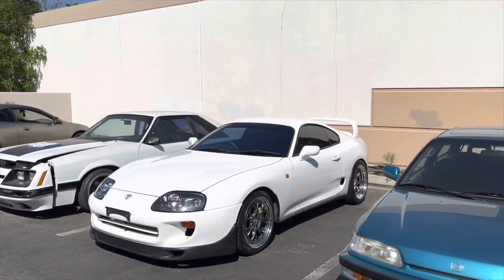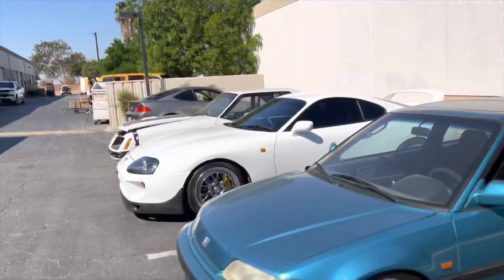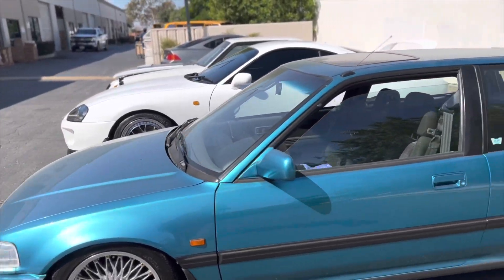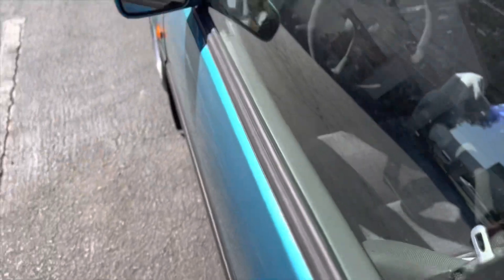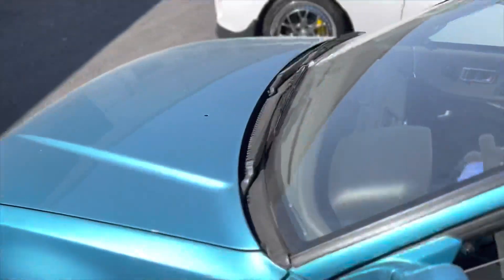We're playing which cars are locked right now — Supra is locked, Fox body is locked. Let's see if the EF is locked... it's locked. What do you think, 50-50? I'm saying it's unlocked because it's a Honda. Oh, it's locked — so the Fox is the only one unlocked. I don't know why I did that.